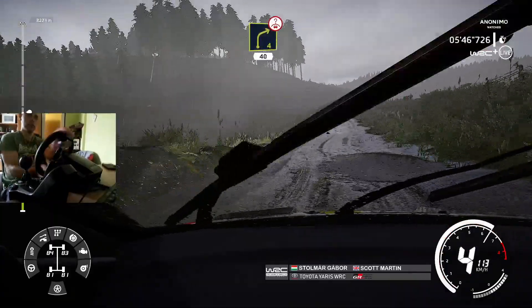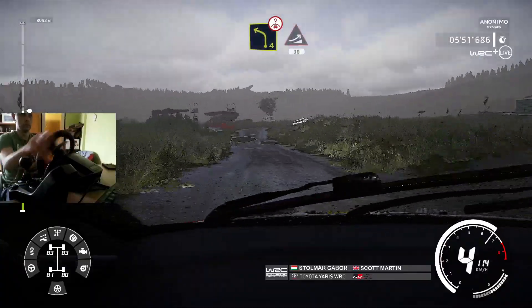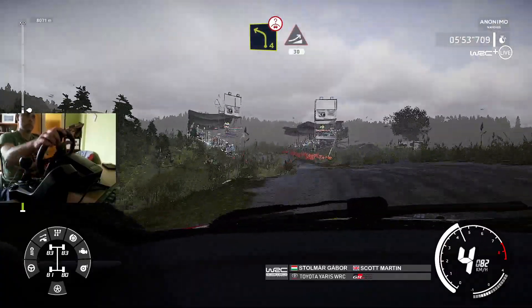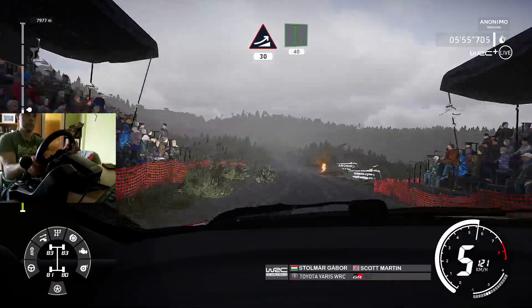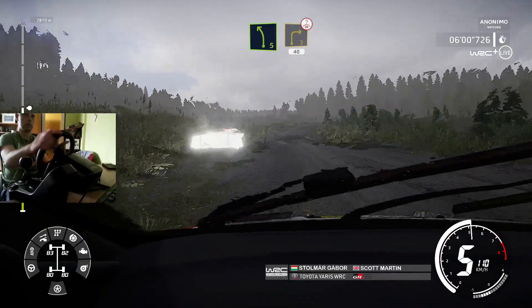Right 4, over crest, 40. Caution, left 4, short, over bump, and jump, 30. Flat right, 40. Left 5, short, into right 3, bumpy, over crest, opens, long, 40.